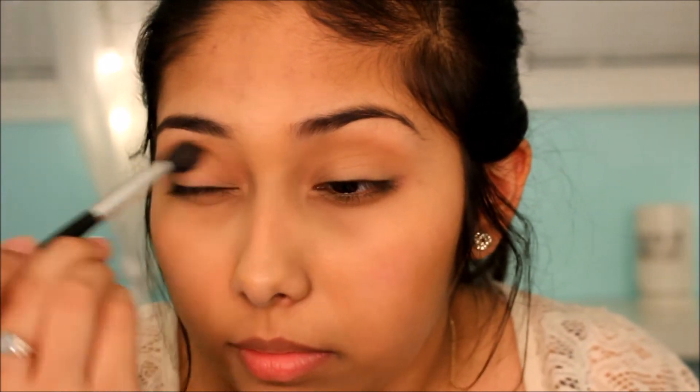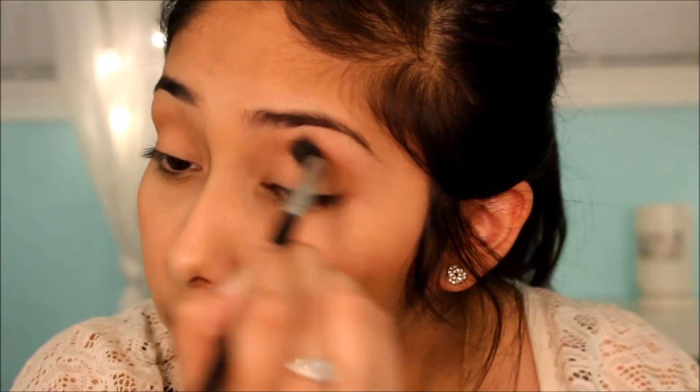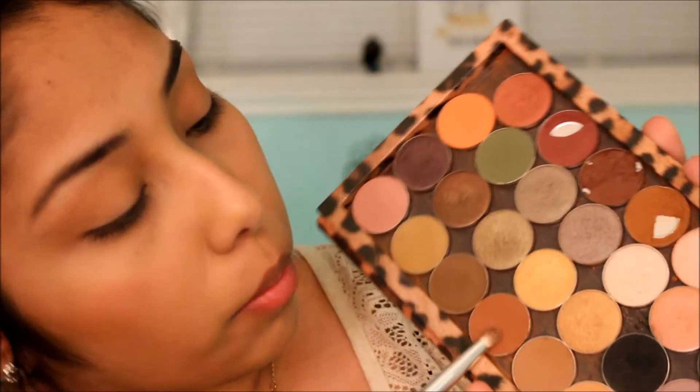After Crème Brûlée in my crease, I do the exact same thing but with Latte by Makeup Geek. Then I go in with either Mocha or Coco Bear by Makeup Geek depending on how I feel. Today I'm going in with Coco Bear.